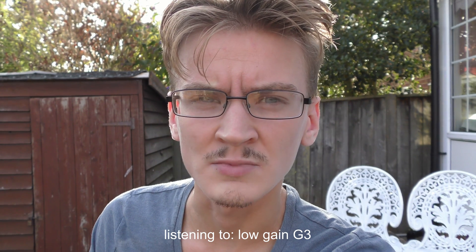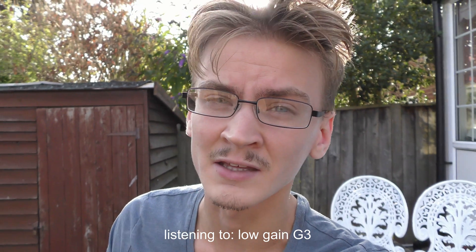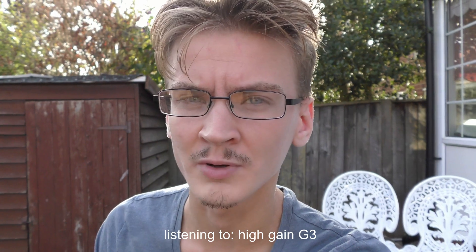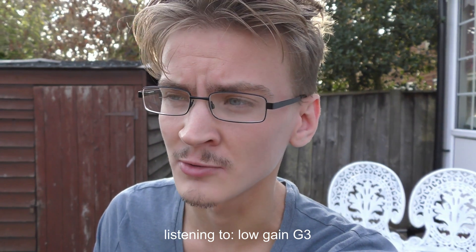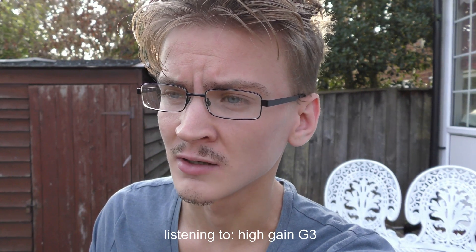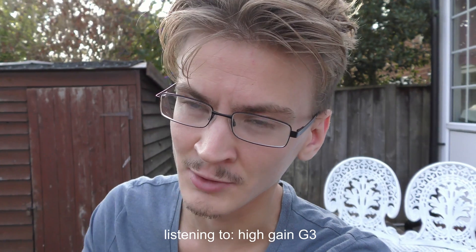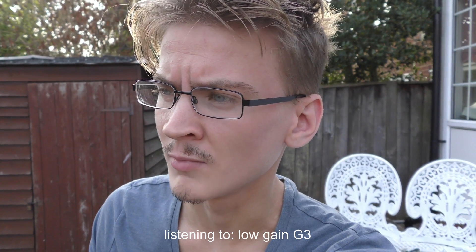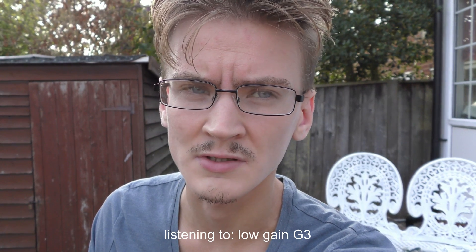But looking at the spectrum difference doesn't really tell us everything that we need to know. We can hear that the G3 high gain unit sounds sharper than the low gain. My previous exploration of the G3 kits showed that at a zero decibel gain output, it showed remarkably little change of white noise in the spectrum.